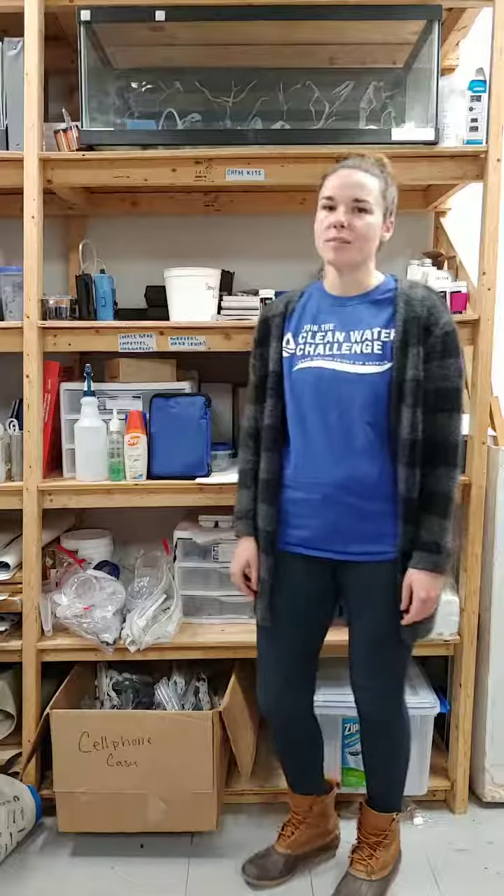Hey everyone and welcome to the Clean Water Minute. I'm Sam Briggs and I'm the Save Our Streams Manager at the Isaac Walton League. Today we're going to talk through some of the stuff that I tend to forget when I go out to monitor or train new monitors, and why you need that stuff.